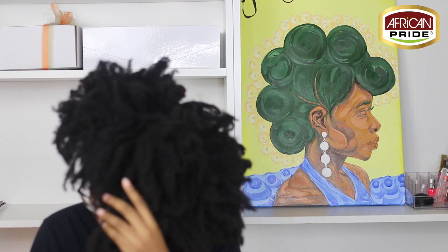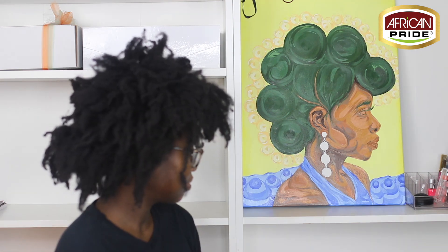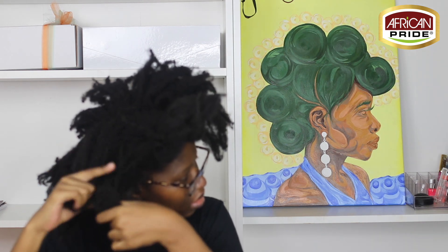Hey guys, it's Naturally Timmy, welcome to my channel. Today I'm going to show you guys how I got my hair from looking like this — I haven't washed my hair in about two to three months because of pregnancy — to the style you'll see at the end. First I'm going to detangle with my hands while I try to section it, and as you can see my hair is extremely tangled. Don't be like me and not wash your hair for months at a time.